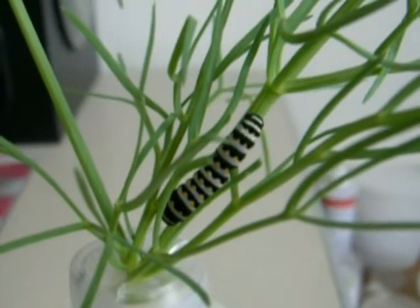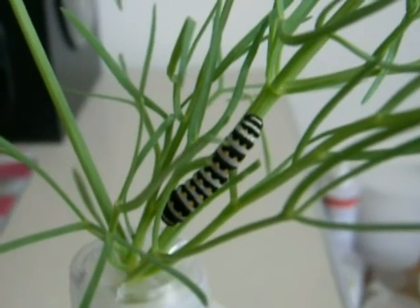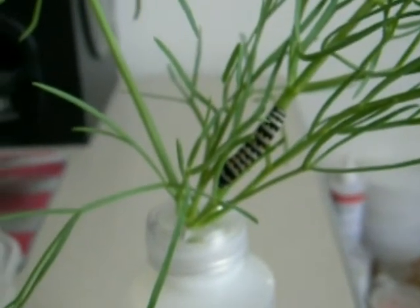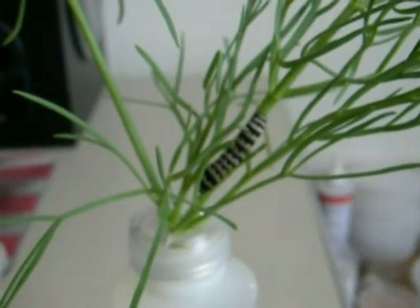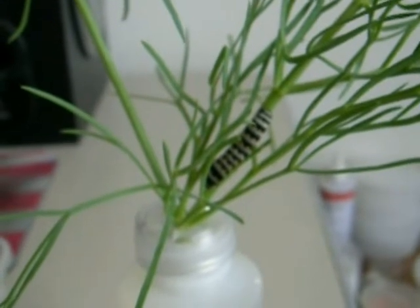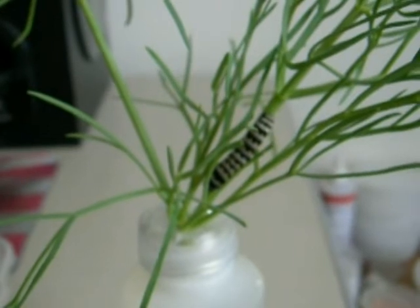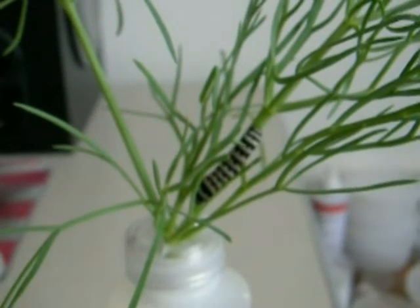Hi, this is Todd, and I want to review a couple of techniques for raising Papilio indra swallowtail caterpillars. As you can see here, we've got some Lomatium graviolens, the parsley, that is sitting into the neck of a water bottle, and the water bottle is sustaining the host plant. We call that, typically, the open terrarium technique.